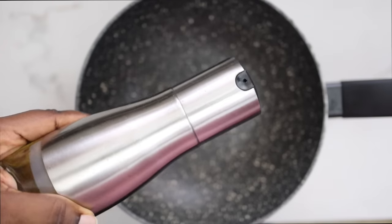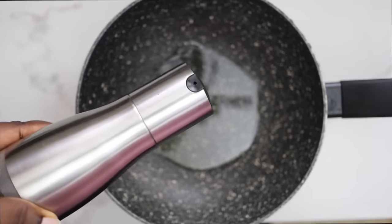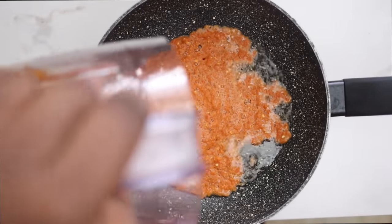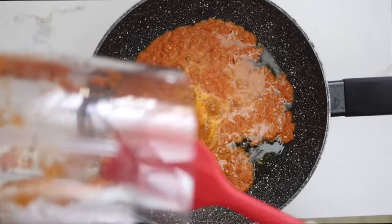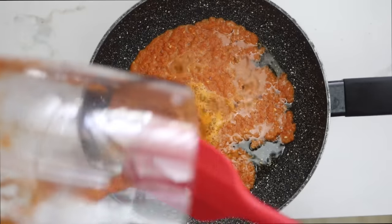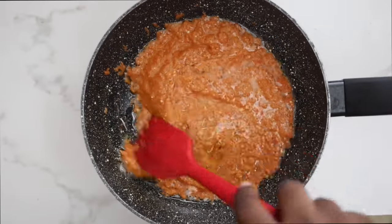Now I'm done blending. I'm going to heat up a pan — I've added just a bit of vegetable oil and I'm going to pour in the sauce and allow it to cook for about 10 minutes. The beautiful thing about this sauce is that you can make it ahead and in bulk, store it in the fridge or freezer, and whenever you want to season fish, bring it out and marinate the fish.